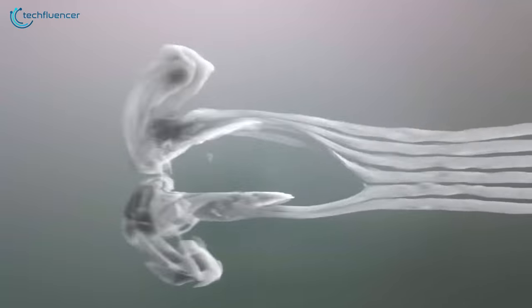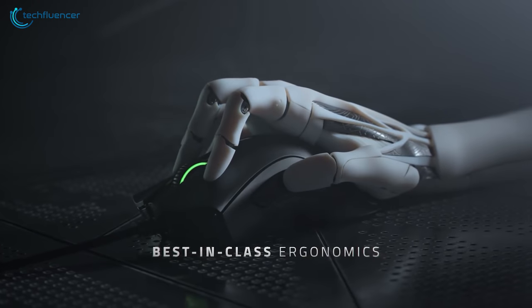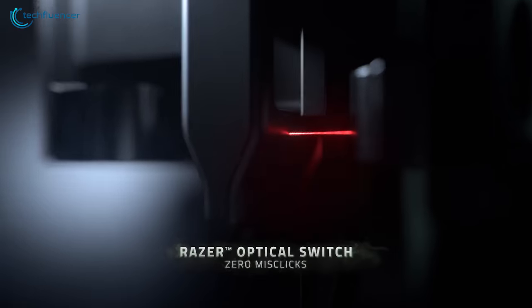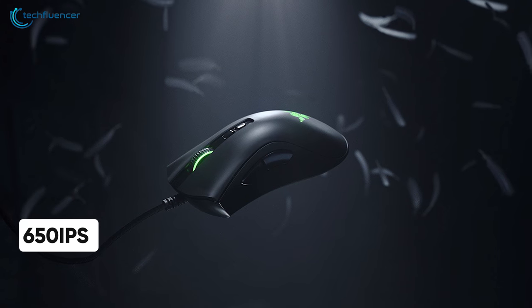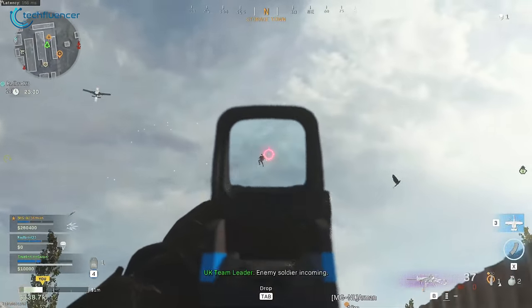Finally at number 1, we have the Razer DeathAdder V2, an outstanding gaming mouse from Razer with a best-in-class sensor and comfortable grip to play competitive games with. Similar to the Viper Ultimate, this advanced gaming mouse also has Razer's Focus Plus sensor, which enables it to have a maximum CPI of 20,000, and combined with its 650 IPS and 1000Hz polling rate, it enables you to react quickly in competitive games.